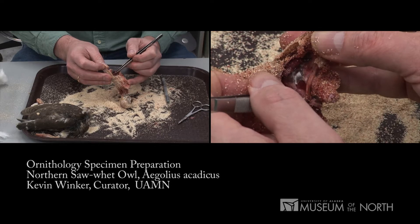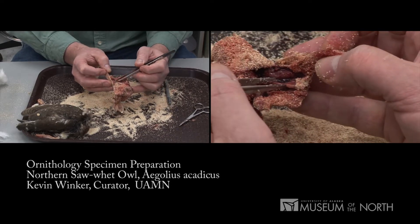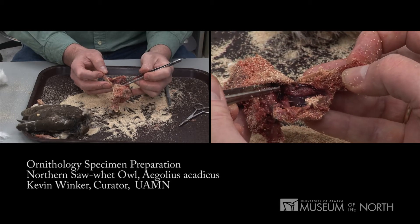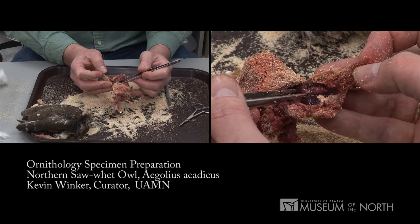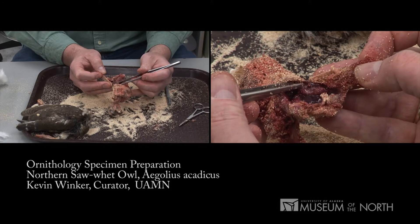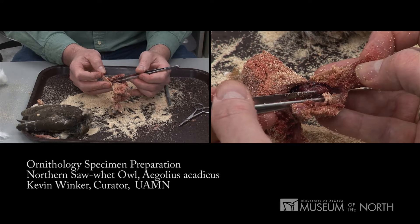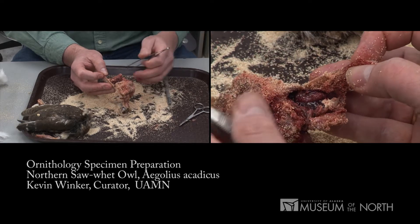I'm carefully pulling the intestines away and looking inside. What we have here is a female, and you can see the ovary here. It begins up here, ends down here, and all those little tiny dots are ova. It's a spring bird, as we knew from its date in March. These ova are enlarging as compared to these smaller ova down here. Now we know the sex.